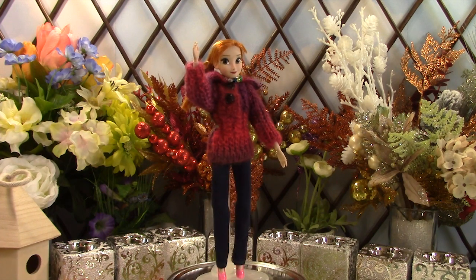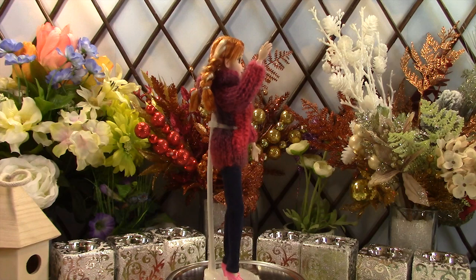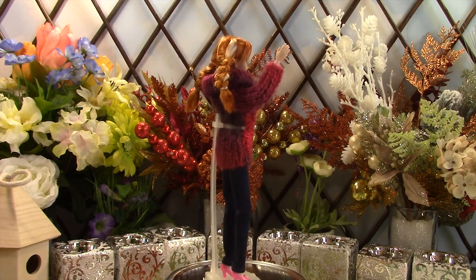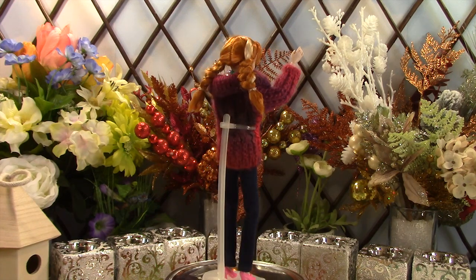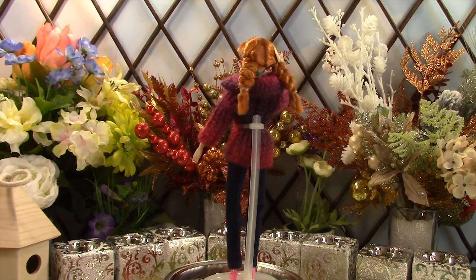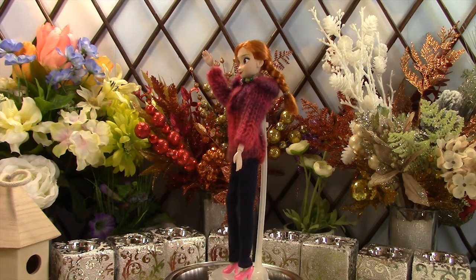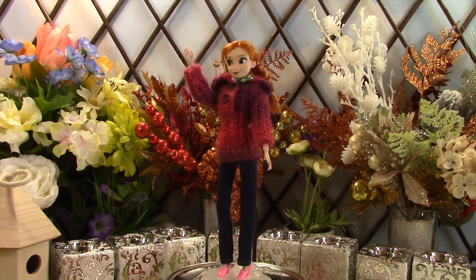Anna is wearing a mixed red, lilac, and deep pink hooded jacket with jeans. We used a yarn with a mix of pink and lilac in it, and her jacket doesn't have a hood to add a little variation. The jacket has a simple crease crossed pattern which provides a subtle texture.